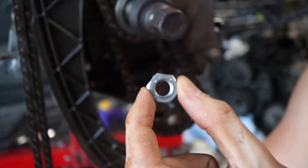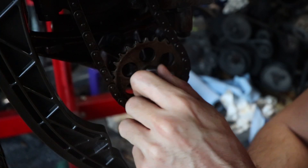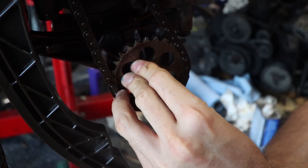Now we're going to take this nut and put it on there. Remember, it's reverse thread — so lefty is tighty and righty is loosey. It's kind of backwards, but it'll work.